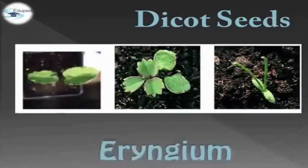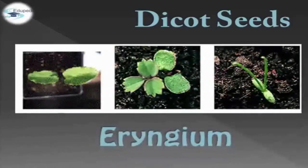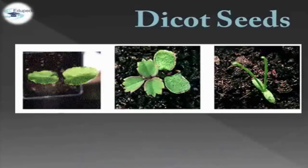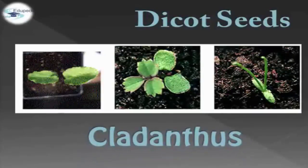We have three parts for Dicot Seeds. First, we have the Eryngium. Next, we have the Sanguisorba. And last, we have Clandentus.